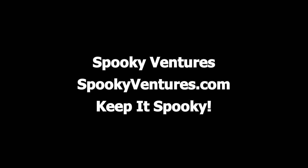Spooky Ventures is the home for spooky content and spooky merchandise on the web. Check it out today at SpookyVentures.com. And remember, always keep it spooky.